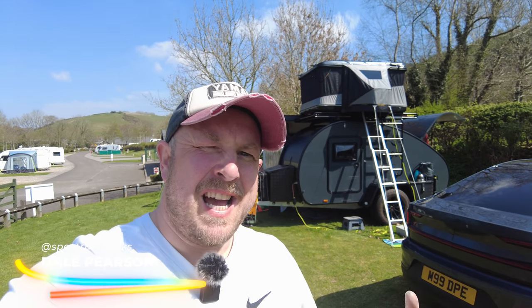Hello and welcome to another Spectrum Geeks video. My name is Dale and this is another video in my Hero Camper owner series. I'm here at Exbridge Lakeside Caravan and Motorhome Club site, so I thought I'd give you a tour of our Hero Camper setup for 2022.